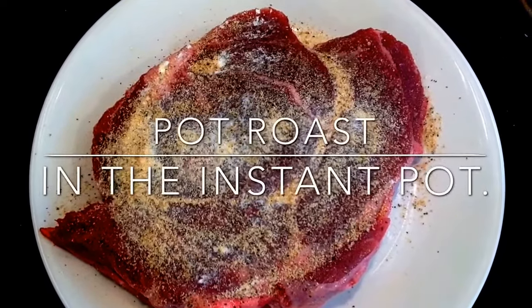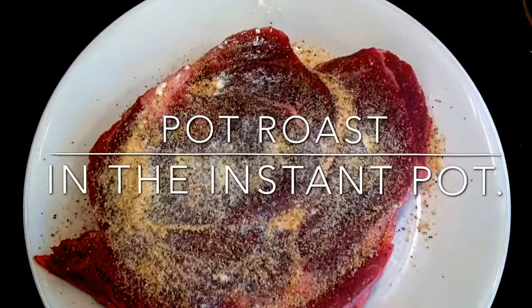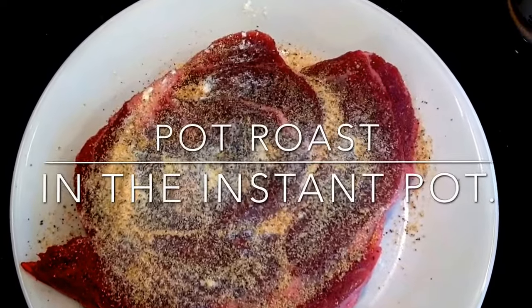Hey YouTubers, making pot roast in the instant pot. This is a really simple way to make pot roast.